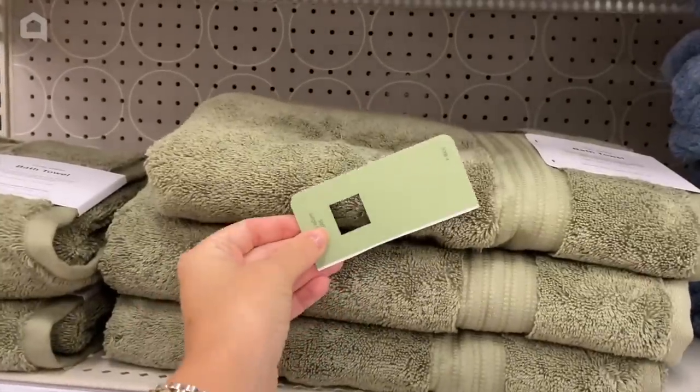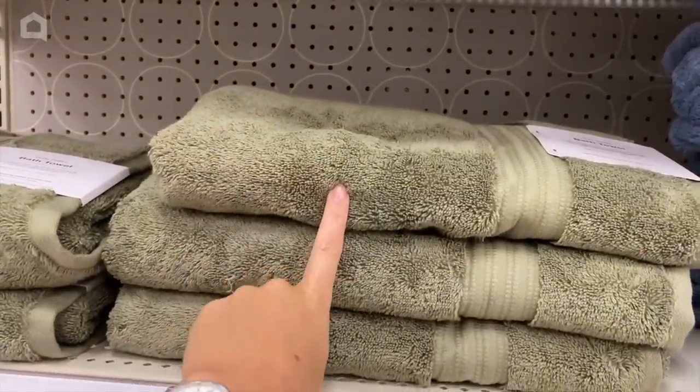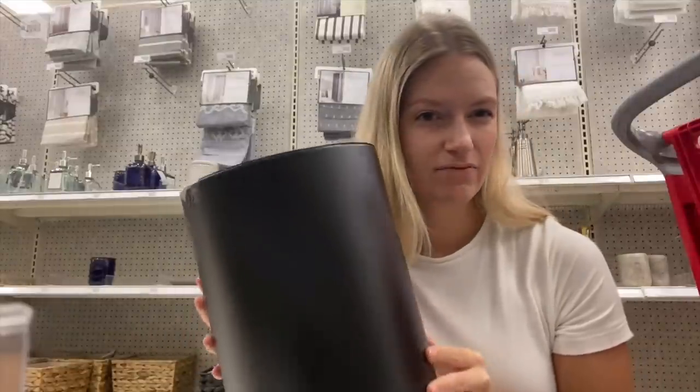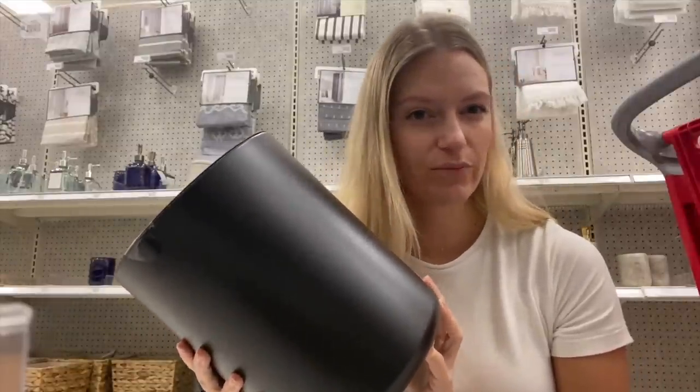First things first — the basics, which are towels. And although these are pretty similar, I'm really not loving this color green, so let's keep looking. For trash cans, there's a lot of options, but I think I'm going to go with this wicker one to tie in the natural elements of the room. But this black one does kind of go with the whole theme of all the hardware.